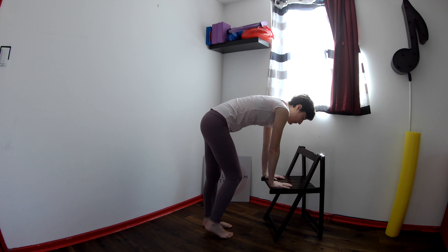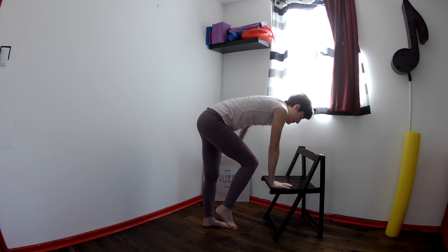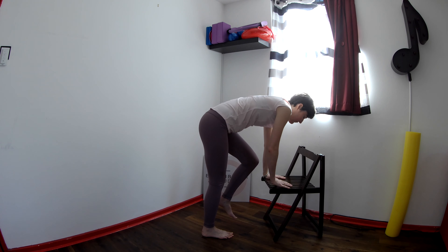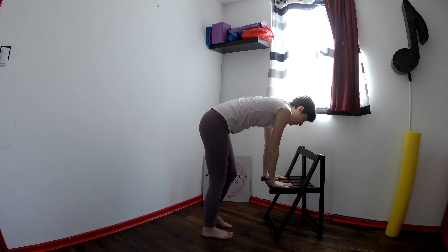Next time you peel the right foot off, hold it there and open the left arm out to the side and bring it back in. Again, lift the left arm out to the side and bring it back in. Lower the right foot down. Peel the left one off, open the right arm out and bring it back. Again, open it out and bring it back, and lower.